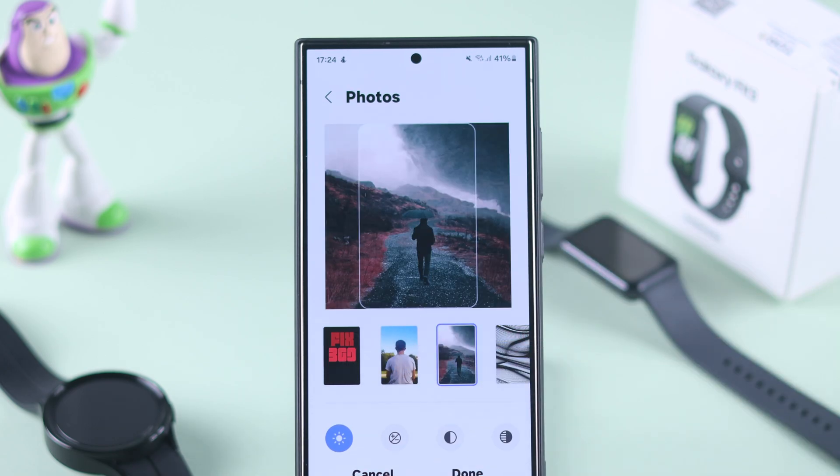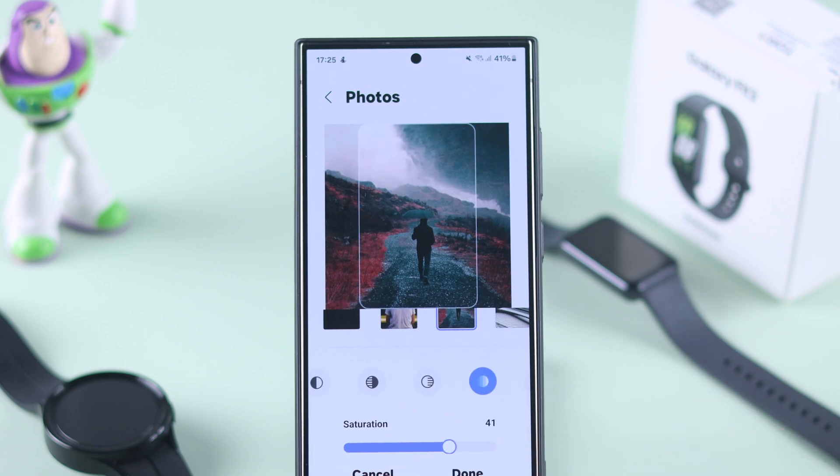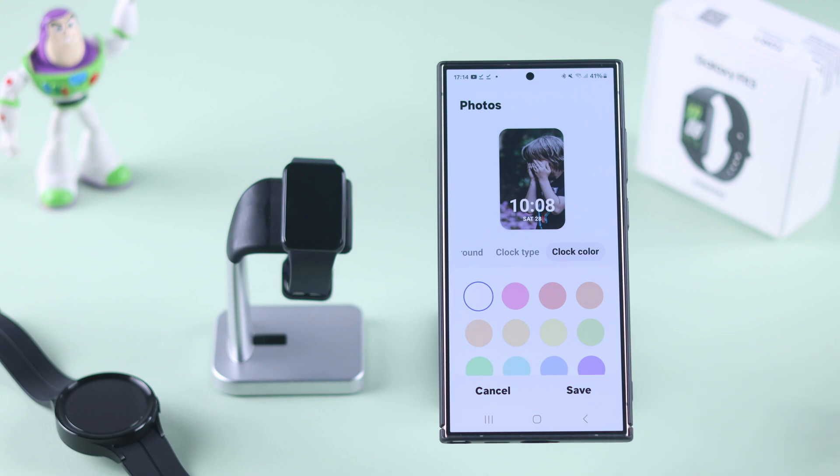After that you can crop and reposition all the photos, and you can also adjust various values such as brightness, saturation, etc. After you're done editing all the images, just tap on 'Done.' All your photos will be uploaded, which will take a few seconds.